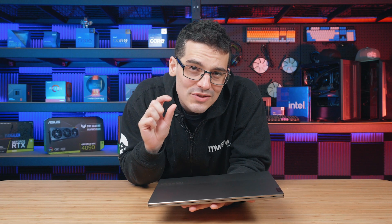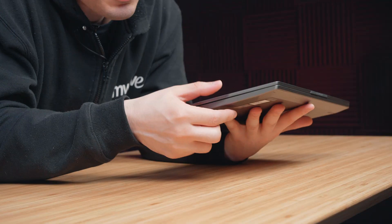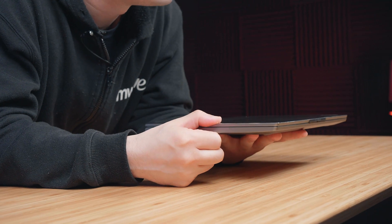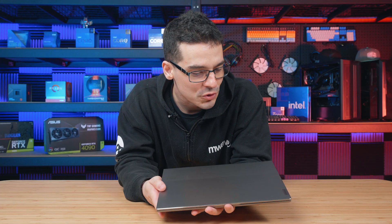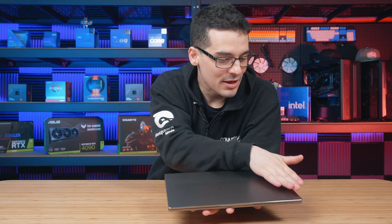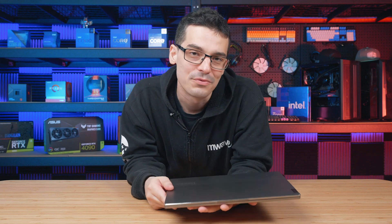This slimline laptop just scrapes into that ultrabook category, coming in at 14.9mm in thickness and only weighing 1.26kg. It's definitely got a real MacBook Pro feel to it — if you got rid of the branding on the top you could probably even mistake it for one in public.